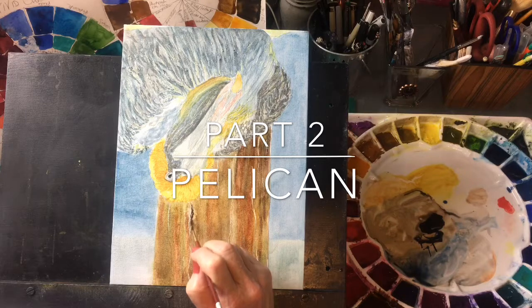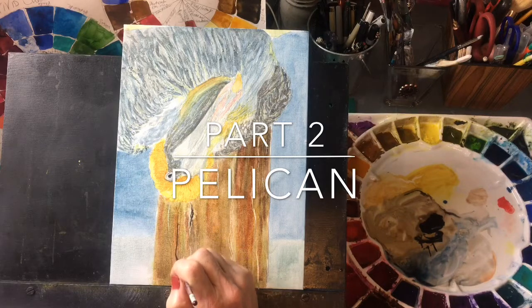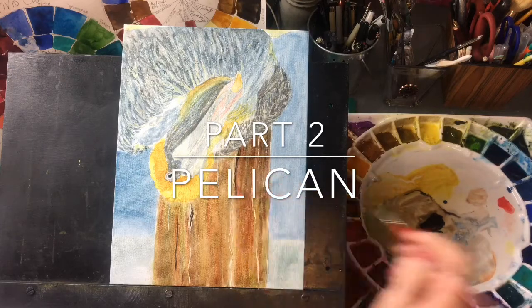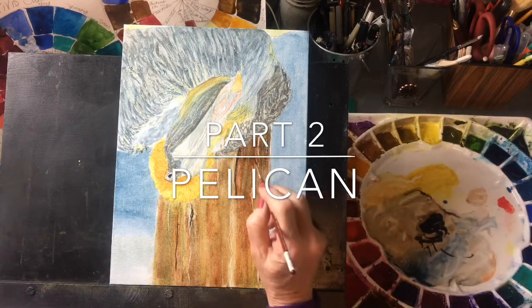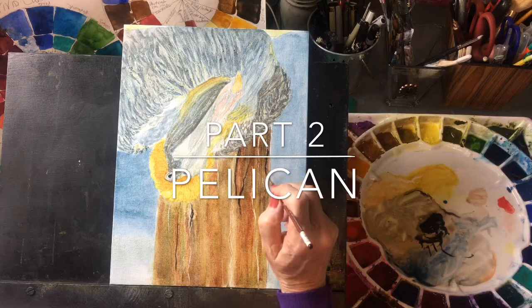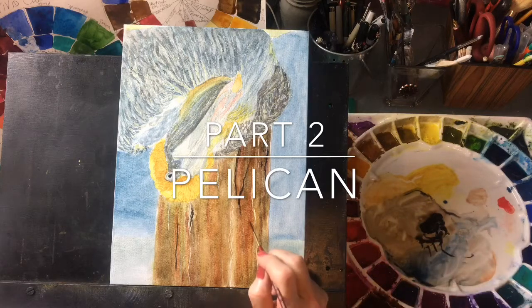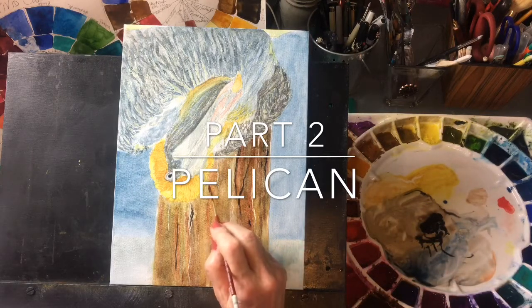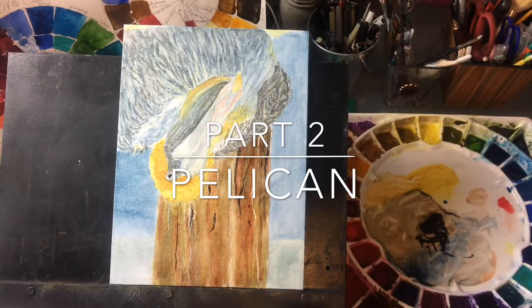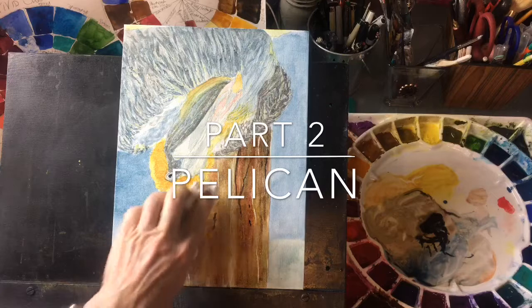And this is still wet, so it's going to soften a bit so it won't be so severe. And if this is too dark, you can always dab it back like that, so you don't have anything that's too harsh on there.